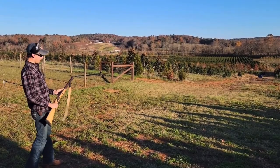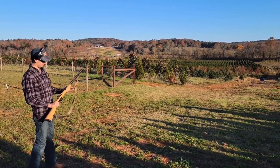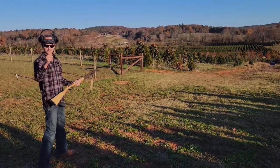Welcome to this episode of the Hunting Down Adventure YouTube channel. Today, I'm going to be showing you how I build and make this muzzleloader rifle — percussion cap, Traditions build kit. Let's get to it.